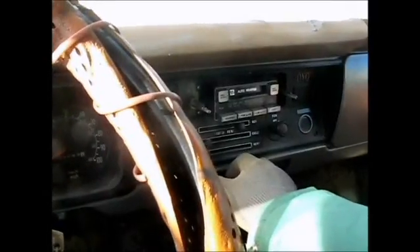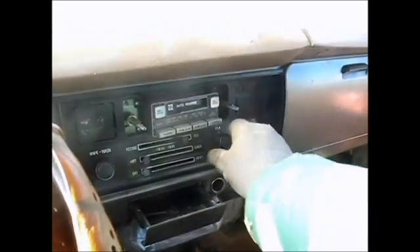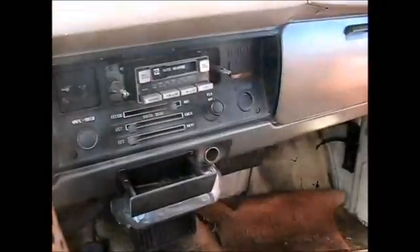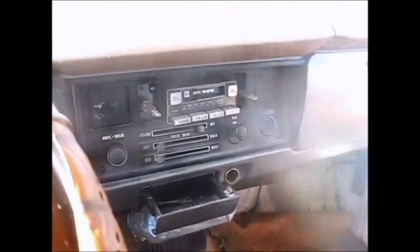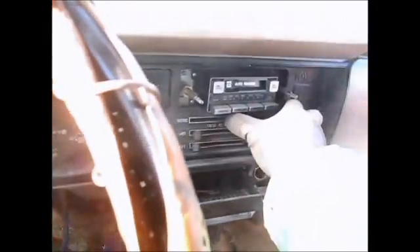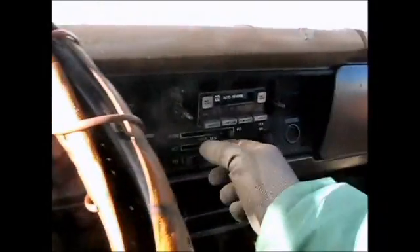Alrighty, I wonder if there's any defroster in this thing. Let's hit hot and defroster and fan. I don't think anything's happening — I don't think I've got a fan working. That can be a problem. I'll get me a scraper, I guess, and scrape on it a little bit.